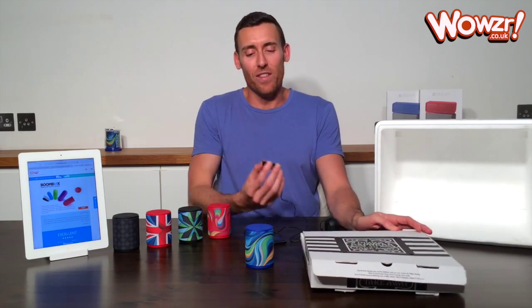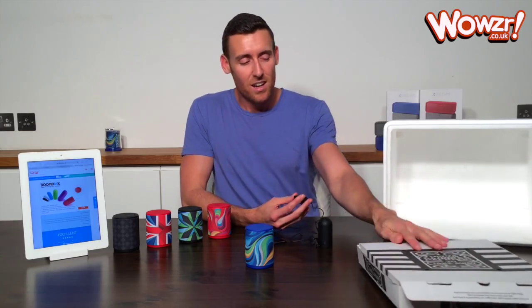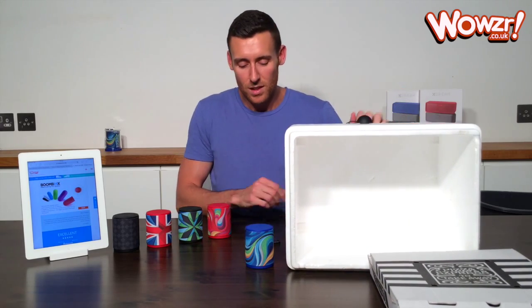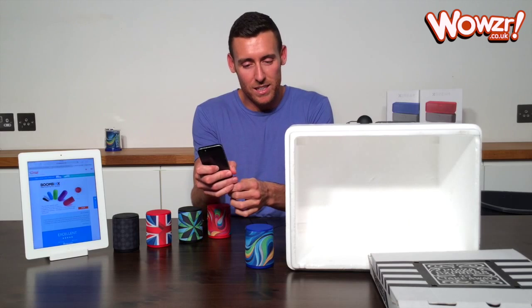So I think my assessment on that is the X-Pop is louder than the Boombox on the pizza box. And we'll pop it now on the icebox again. And let's swap back to X-Pop.